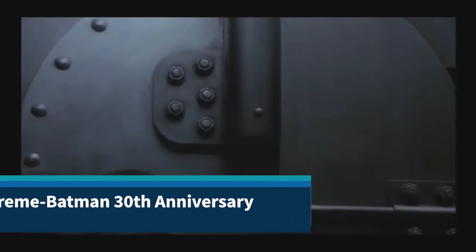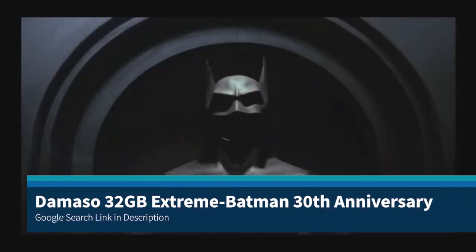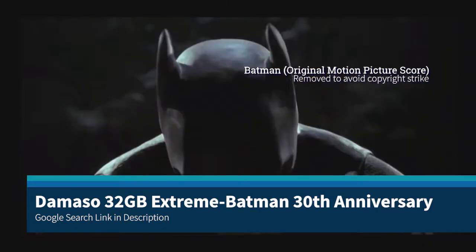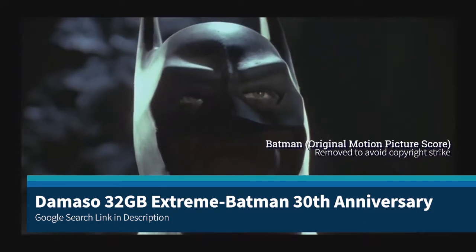This image is a fun one. It's a RetroPie image based around the 30th anniversary of Batman 1989. There are lots of menus here. It's very stylistic with a Batman theme as well as menus.